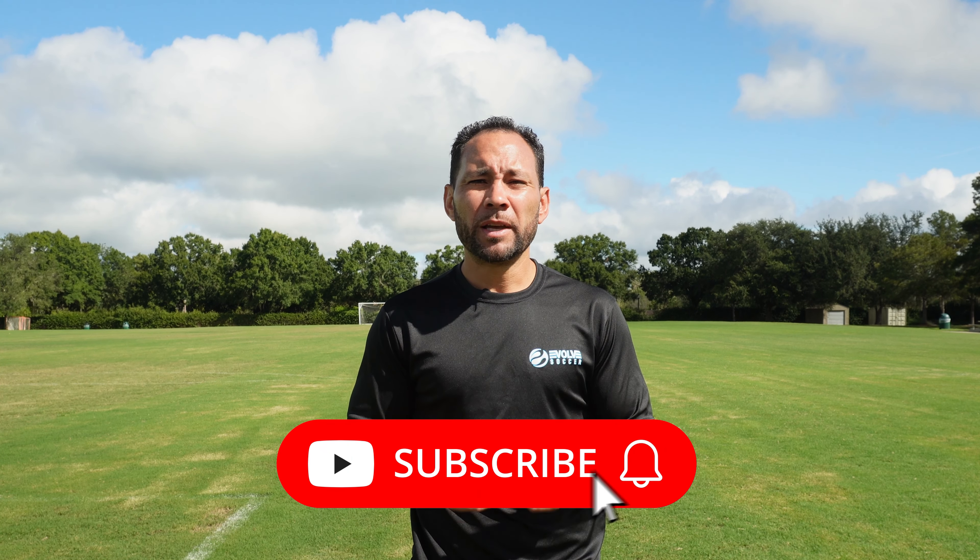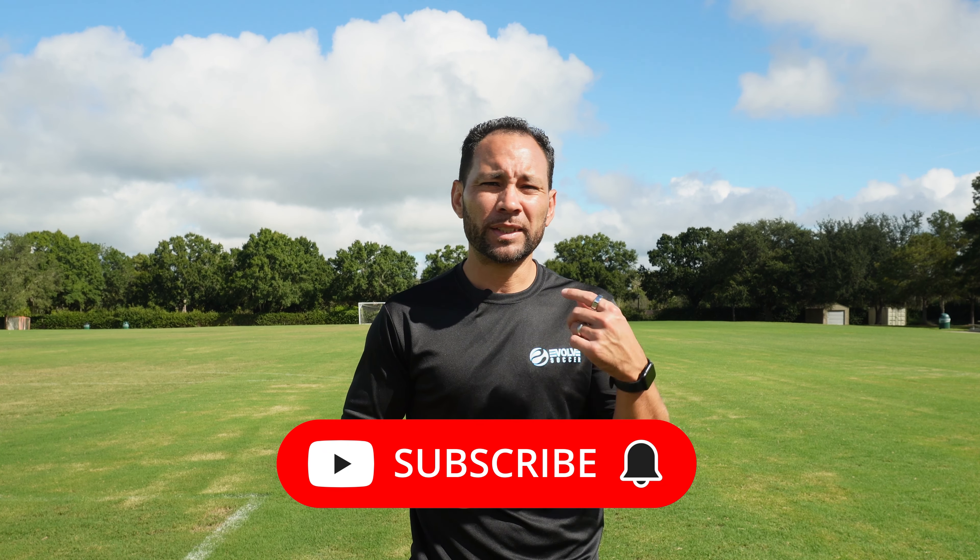So I hope you enjoyed one of my favorite dribbling drills. Try to practice as often as possible, adding new moves so you can challenge yourself. Be creative and be consistent. For more weekly workouts and training tips, make sure to hit like and subscribe. I'll see you on the next one.